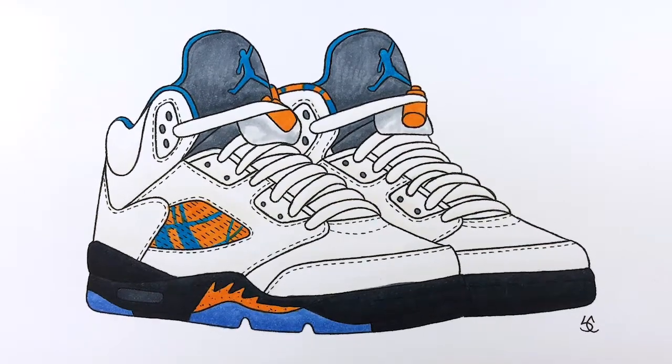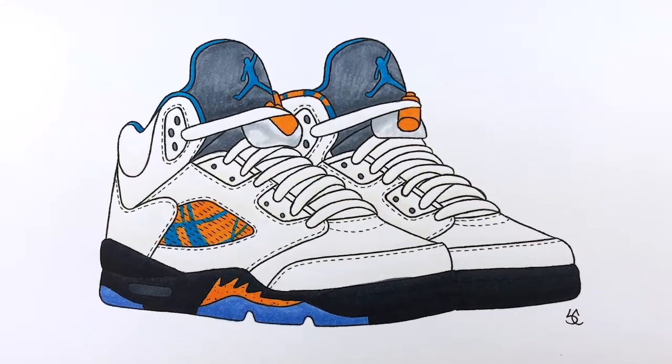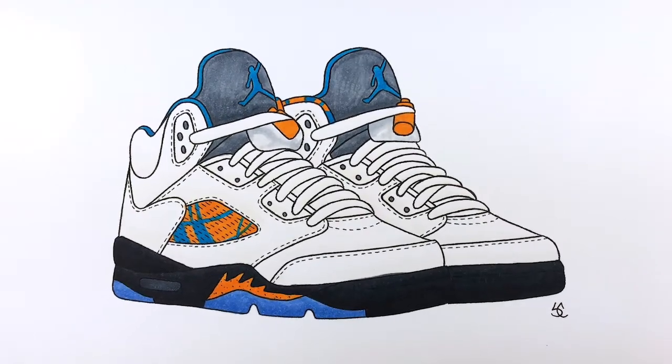Yo, what's going on Kix Army! Today I'm doing a sneaker drawing on the Air Jordan 5 International Flight that's set to release this August 25th, as well as discussing some of the comments CJ McCollum has made recently. Let's get it!